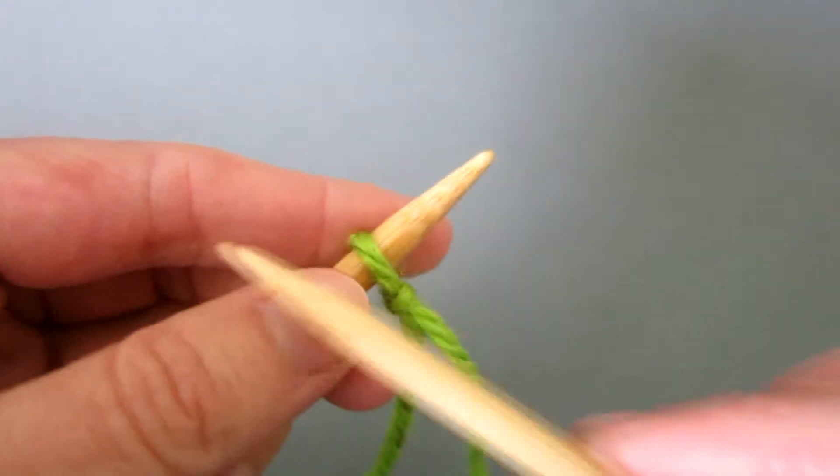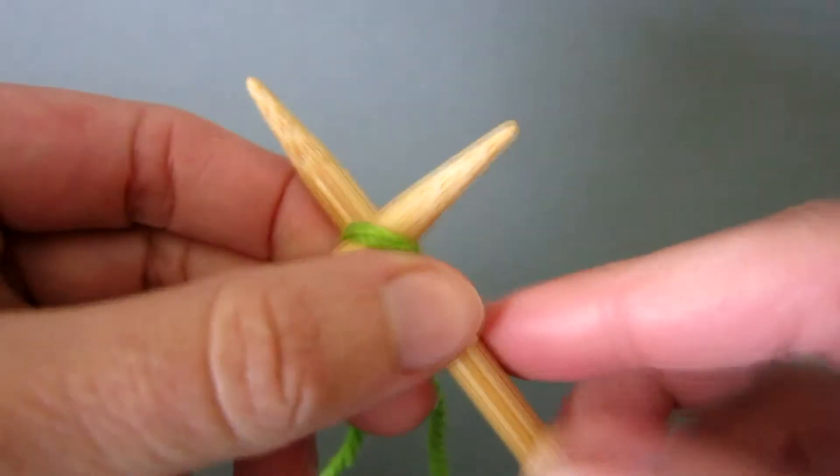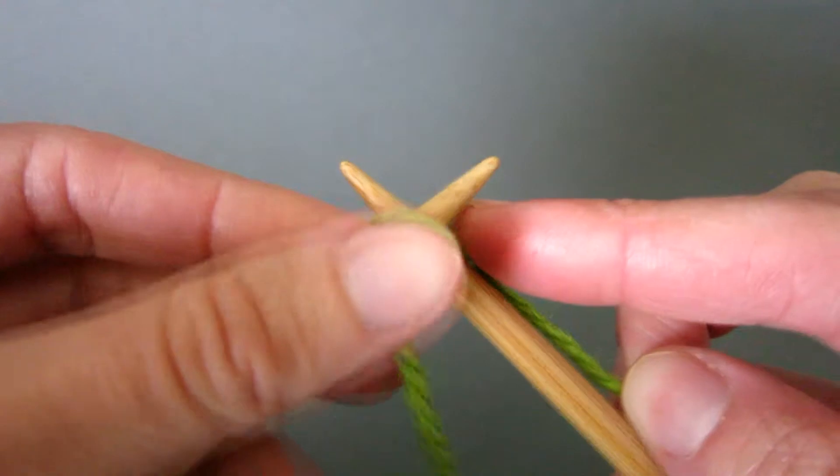Take your right hand needle and insert it from left to right between the knot and the needle. Take the yarn and wind it round the back and through the middle.